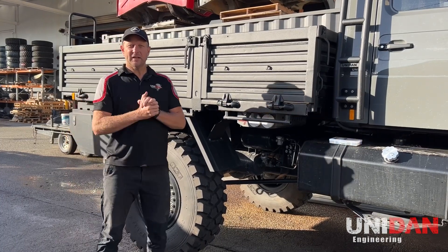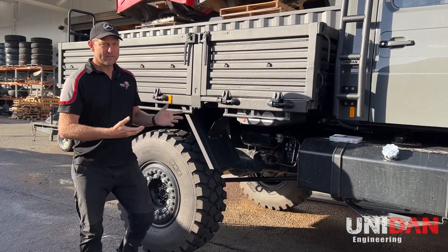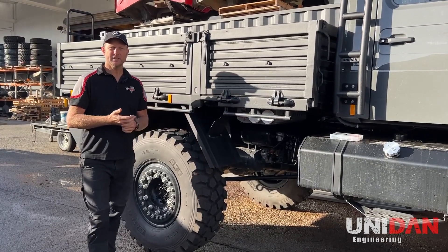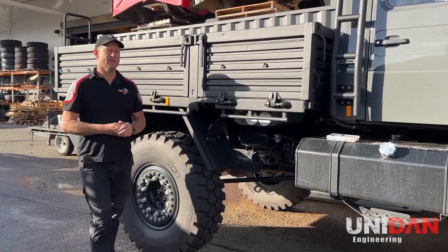G'day guys, Daniel from Unidown Engineering. Today we're going to talk about our Rapid Tire Inflation System — why the Rapid Tire Inflation System, and then secondly the correct operation of it.